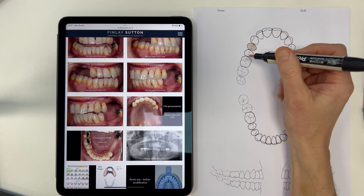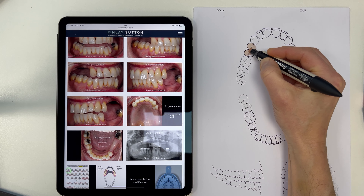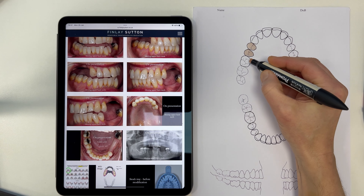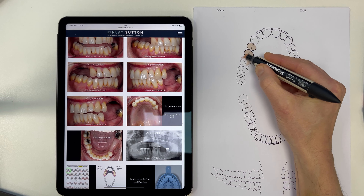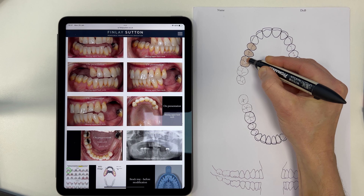I'm using these pro markers — they're fantastic, I love these too. I could actually do this quite easily on my iPad using a pen on there too. Now what I'm thinking about here is in terms of the missing teeth, which ones am I going to replace?